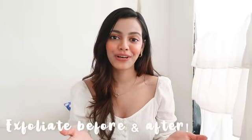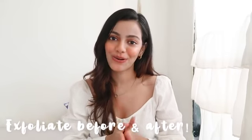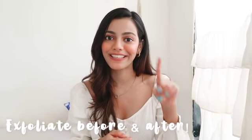The first tip I have for you guys is to always, always, always exfoliate. Exfoliation is the key — make sure you're exfoliating before and after. I know shaving is already a lot to do, and adding one more step feels like a lot, but please do this — you won't regret it because it's going to make your skin all smooth and silky and it's also going to take care of your ingrowth.